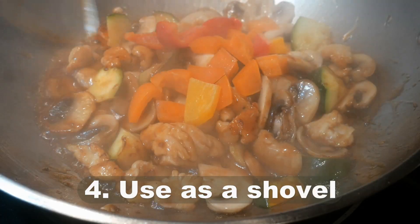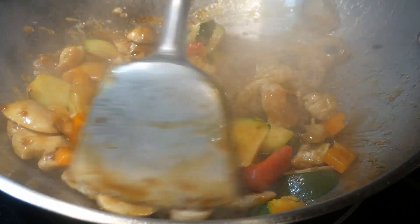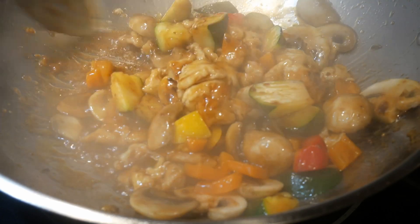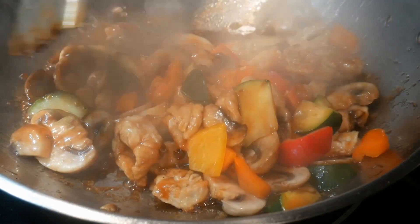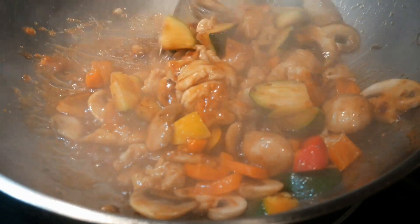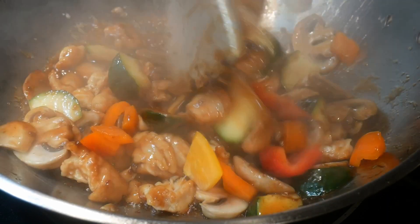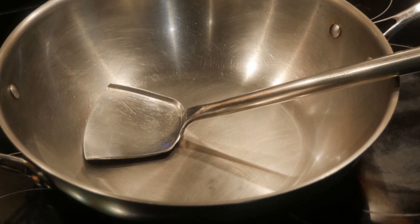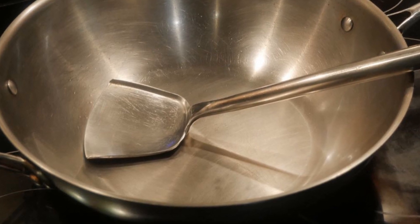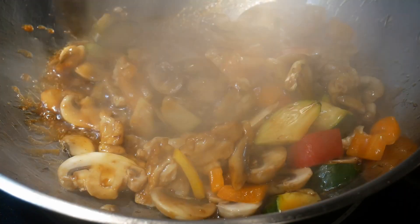Number four: use the wok spatula as a shovel to turn the food ingredients in the wok. Turning the food ingredients is probably the most effective way to mix them. By looking at the wok spatula, you can see right away that it is designed as a shovel. You will notice how the stem as well as the blade are connected at a specific angle — very similar to what you find in a shovel. No other type of spatula is designed with this purpose in mind.